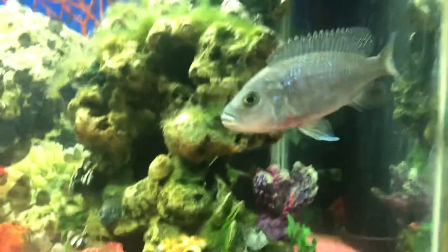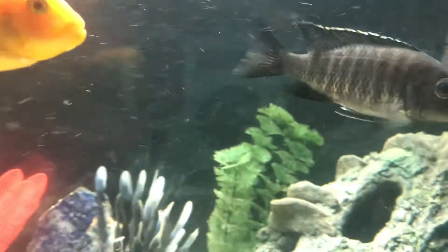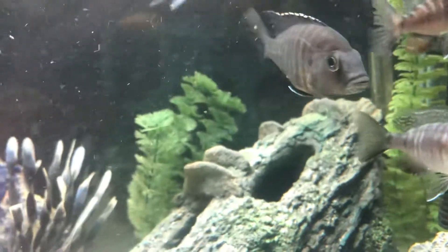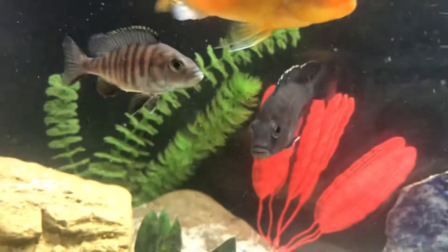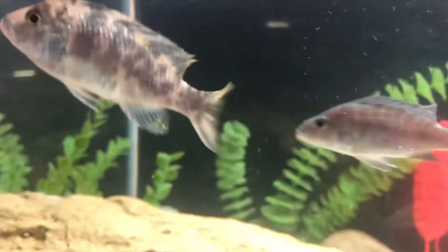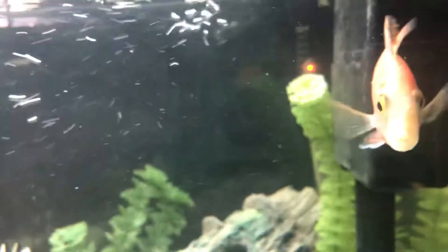She just has a ton of blue on her compared to the other females. This fish is probably just as old as her, came from a different store, and it's probably not even an electric blue — it has no blue in it at all. This girl has some silver and gold but not a ton.